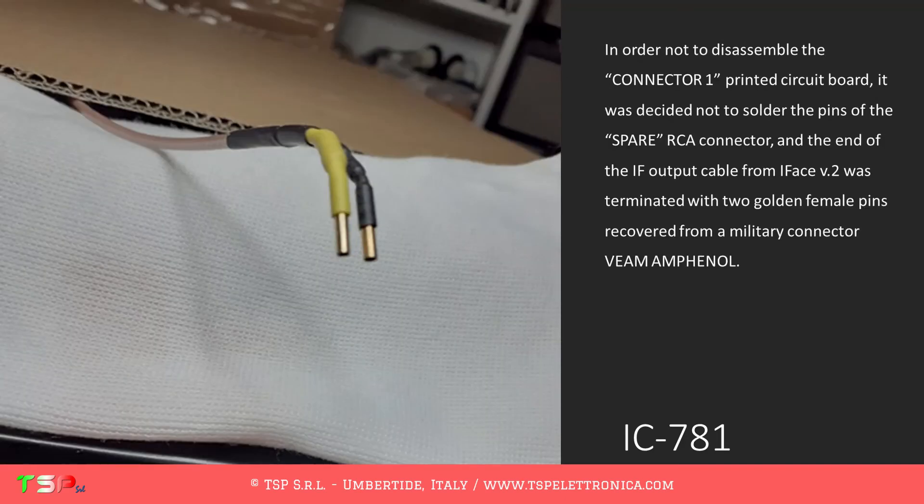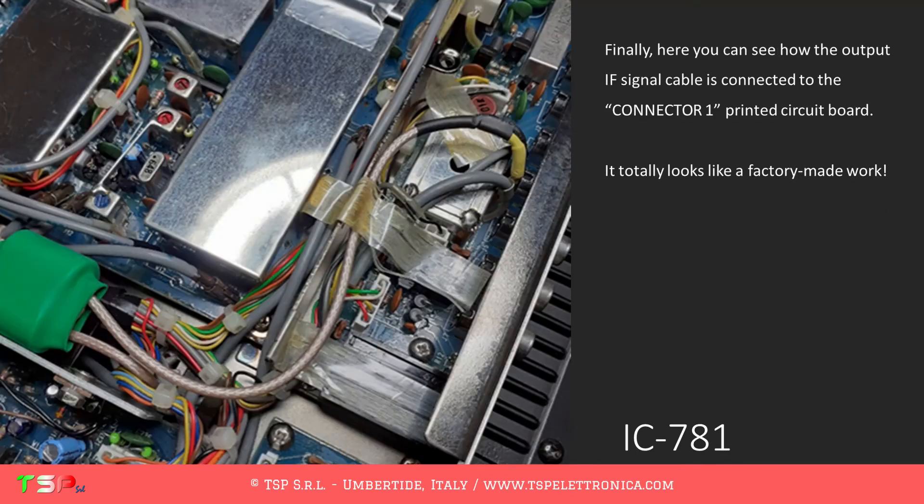In order not to disassemble the Connector1 printed circuit board, it was decided not to solder the pins of the spare RCA connector. The end of the IF output cable from IFACE V.2 was terminated with two golden female pins recovered from a military connector V-Mamphenol. Here you can see how the output IF signal cable is connected to the Connector1 printed circuit board — it totally looks like a factory-made work.